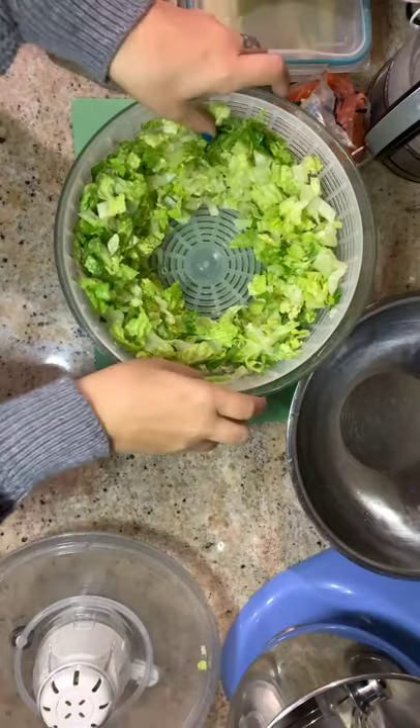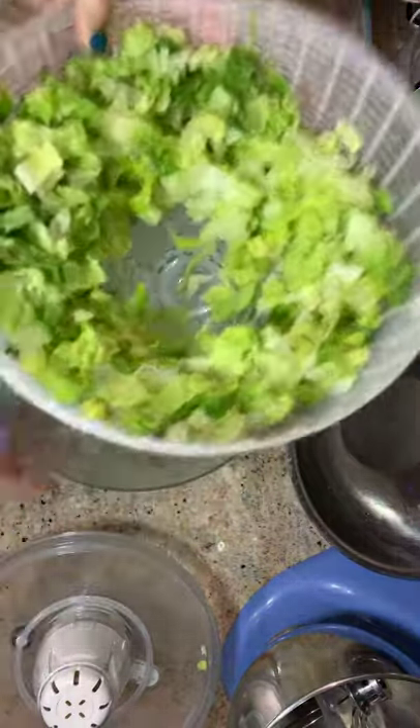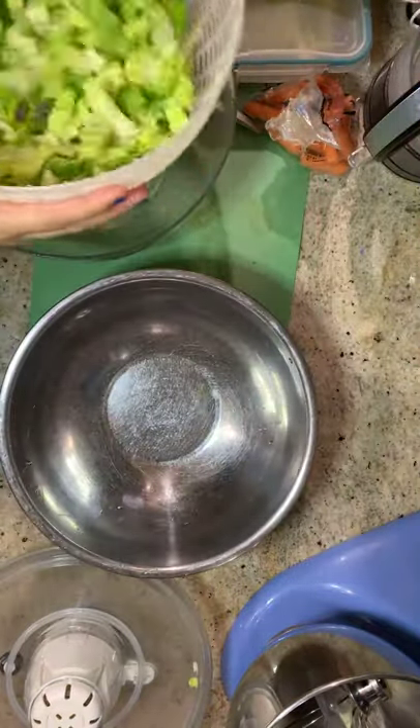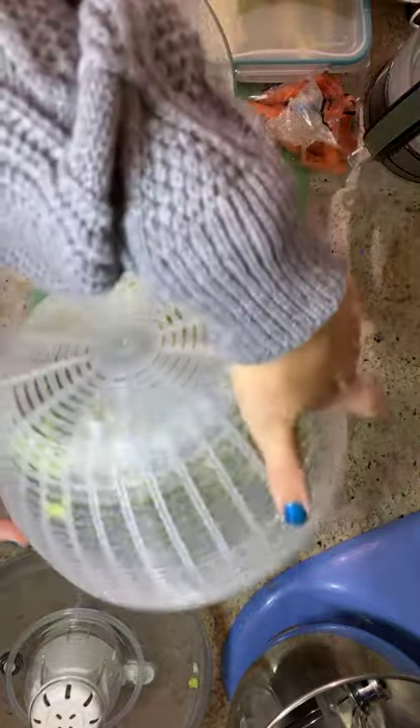The salad is cleaned — you can see all the water left in the salad spinner. I'm just going to add this clean lettuce to a big bowl.